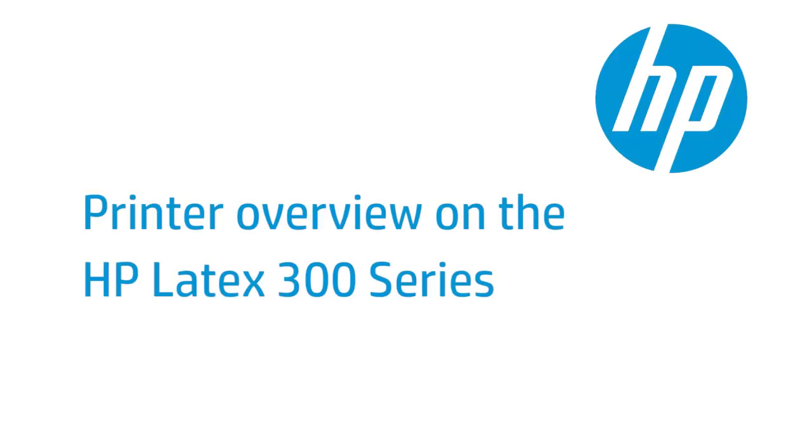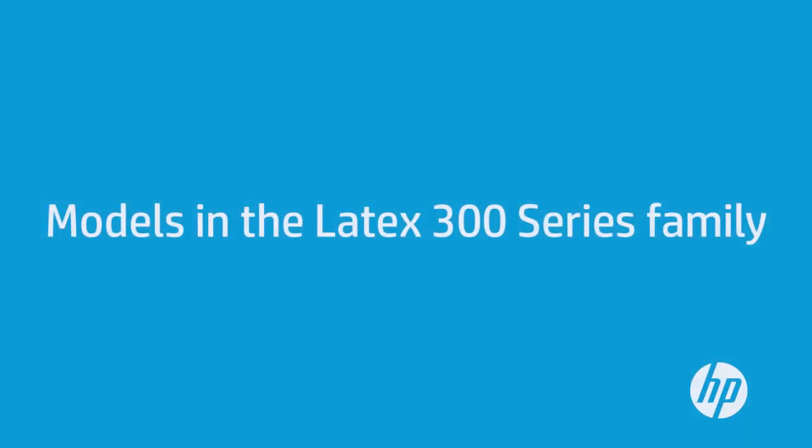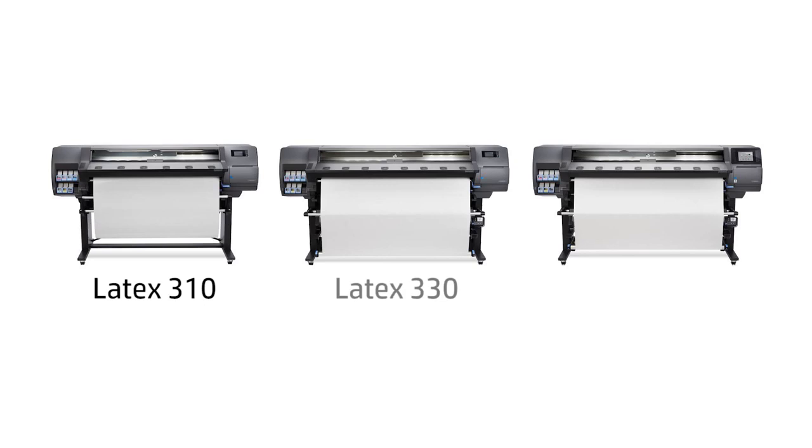This video introduces you to the HP Latex 300 printer series. There are three different models in the Latex 300 printer series family: the HP Latex 310 printer, the HP Latex 330 printer, and the HP Latex 360 printer.